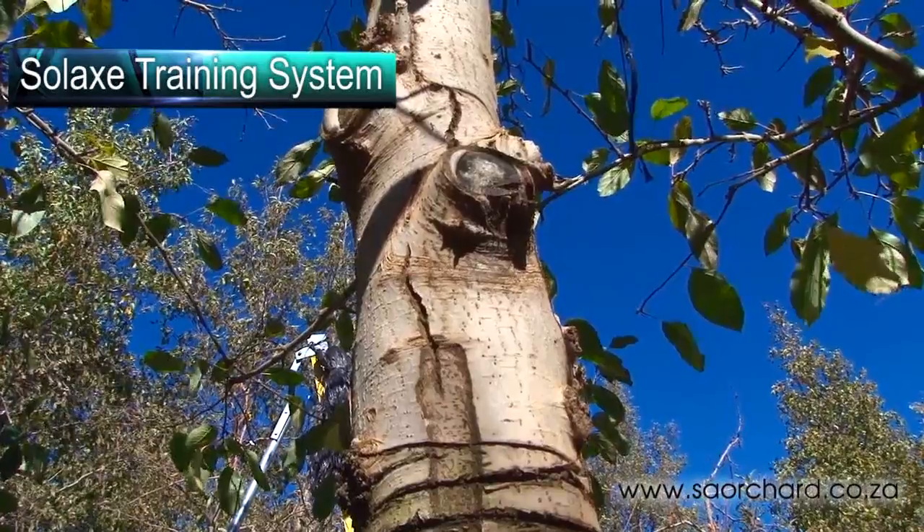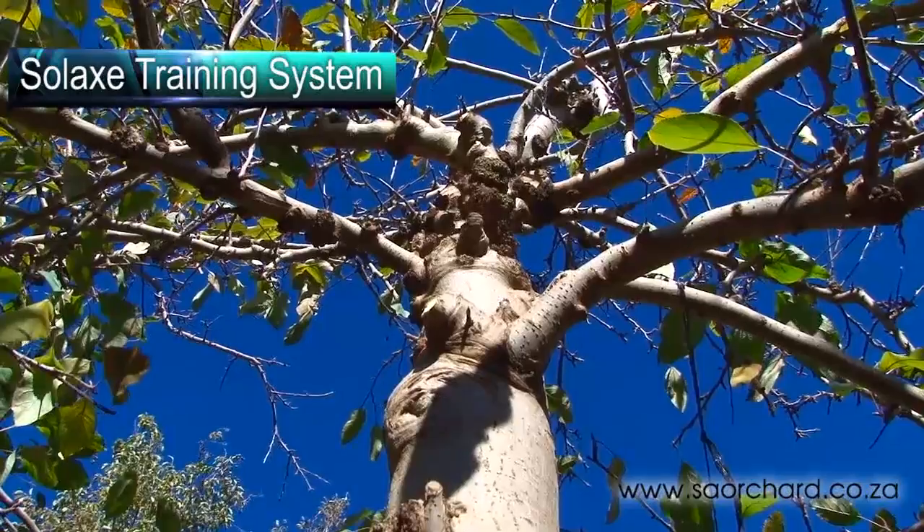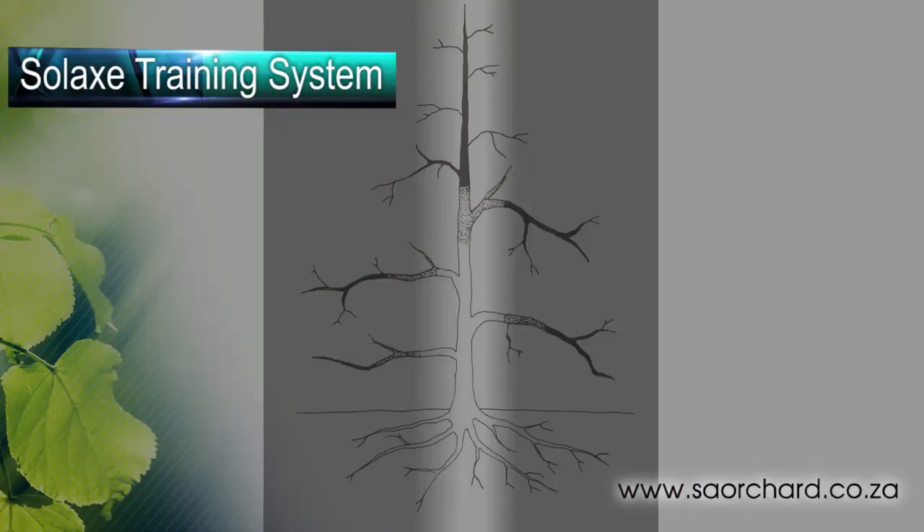Shoots growing from the central leader as well as those growing on the base of the structural branches should be removed to keep the light chimney open. This clear area allows light into the centre of the tree.